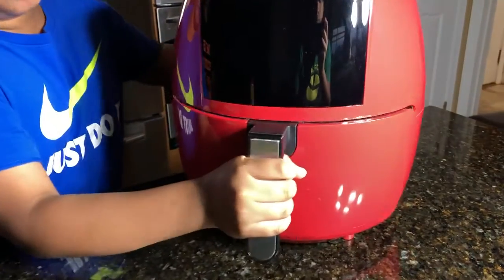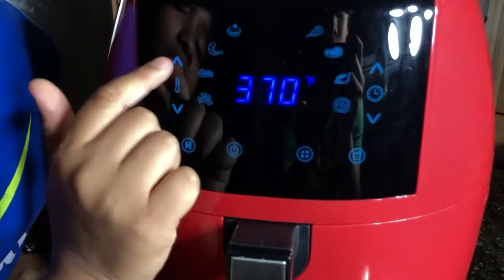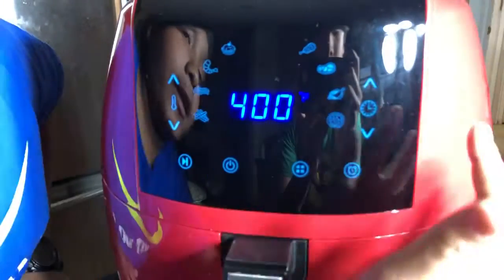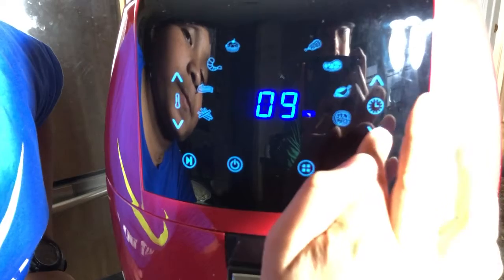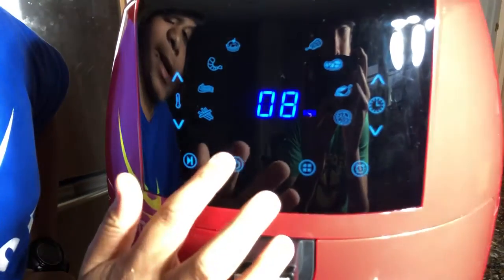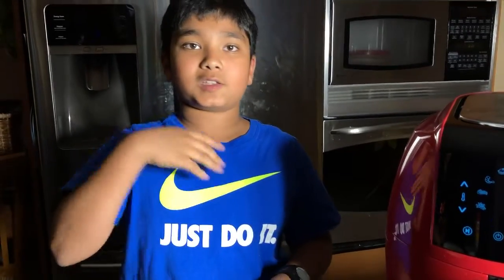Close your air fryer and set it to about 400 degrees Fahrenheit, and set the timer to eight minutes. You want to let it cook for three minutes, then rotate all of them, and let them cook for the remaining five minutes.